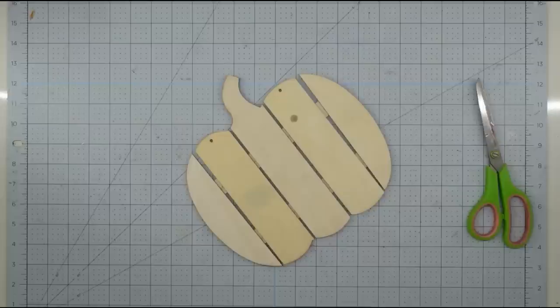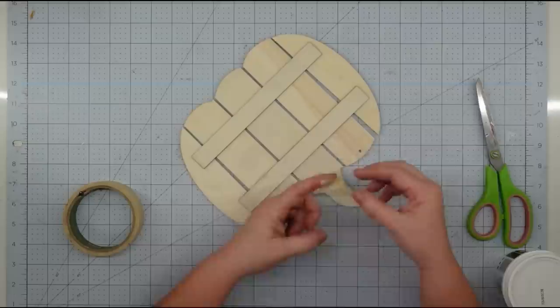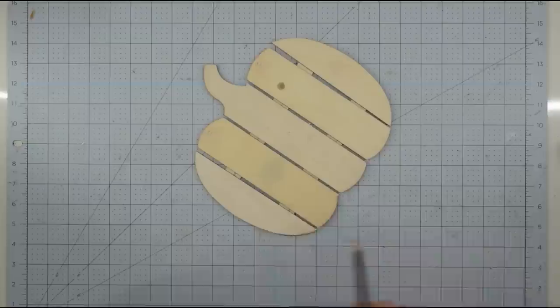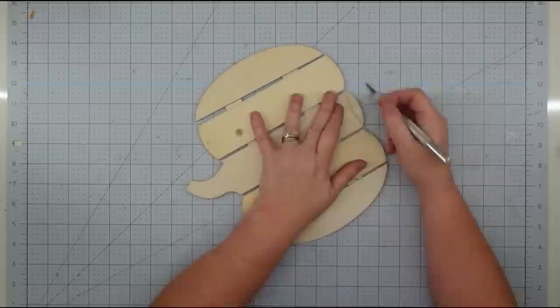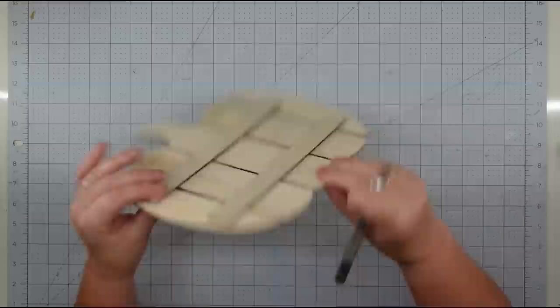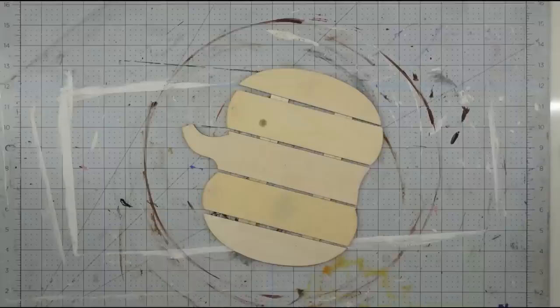Now I want to take that wooden pumpkin and turn it into an apple. I want to cover up those holes, so I'm going to use a little bit of tape on the back and then use some spackling to fill it in on the front and let that dry. Then I'm going to take a pencil and sketch a half circle in the bottom of my pumpkin — I think if I round it out it's going to look more like an apple. I took a X-Acto knife and scored it three or four times, then popped it off and sanded it down.